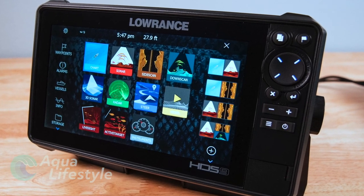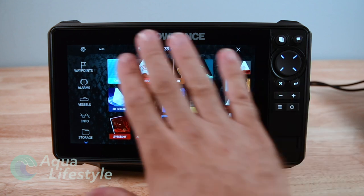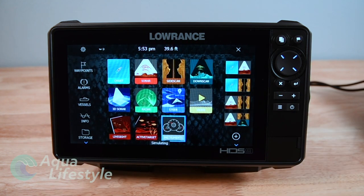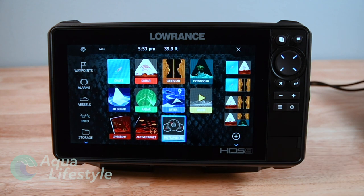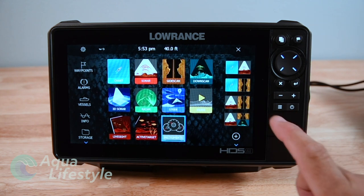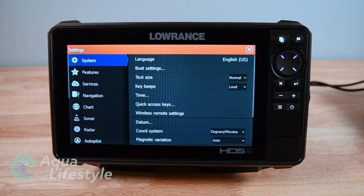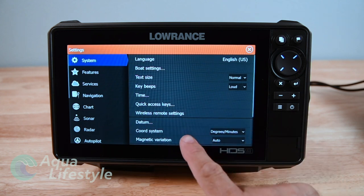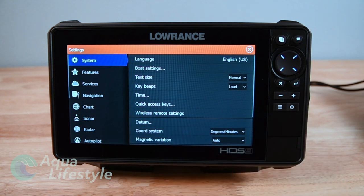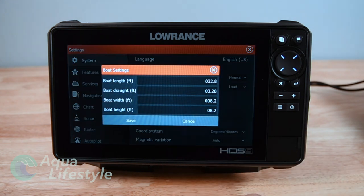Alright, on to the display itself. The first time out of the box when you power it up it's going to ask you a couple of things - self-explanatory, you answer and set some basic features. Once you've done that you come to the home screen where you have all these icons. You're going to want to go to that cog in the upper left-hand corner and press that. That gets you into settings for your system, features, services, charts, sonar, all of that. We want to set up the system first.